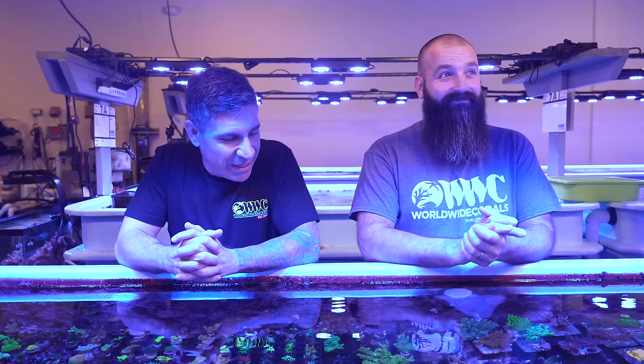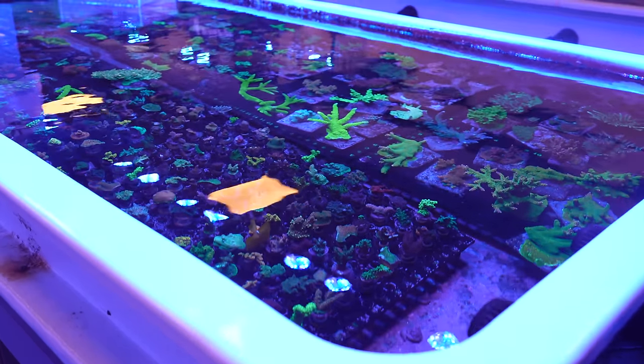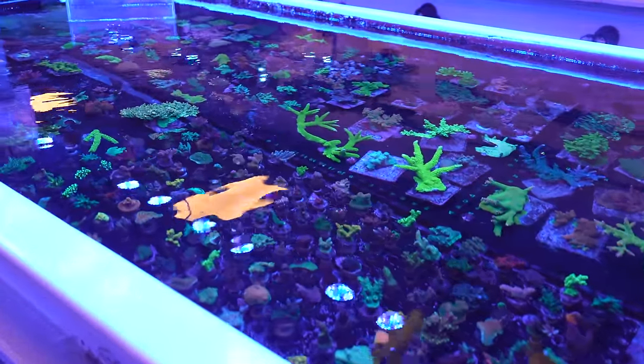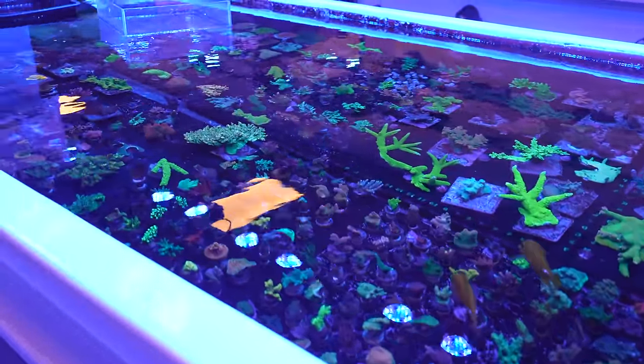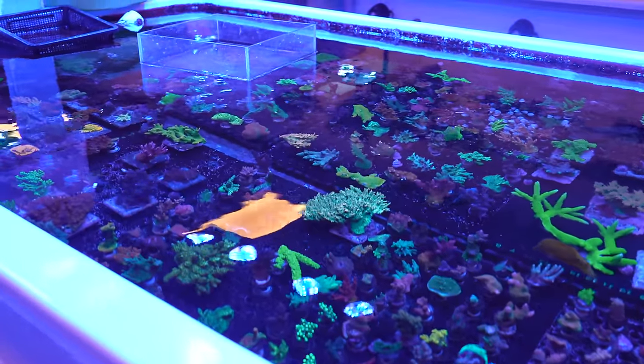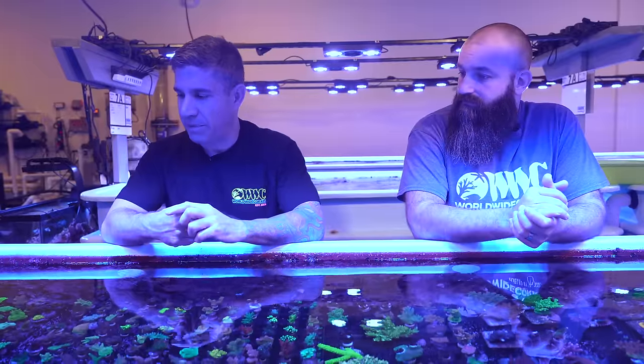So we're going to be talking about Acroporas today. We've been teaching people a little bit of everything — flow, lighting, how to move tanks. Today is all about Acroporas, and what better way to start than right here. This is one of our raceways. We have at least 50 of these back here, but this specific one is perfect because we have nothing but Acroporas, except for two or three Montiporas.